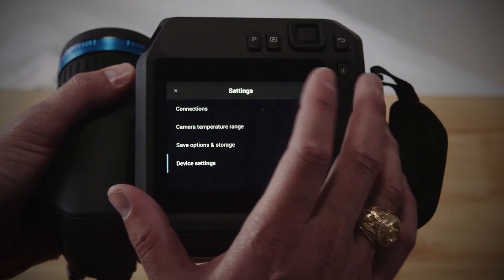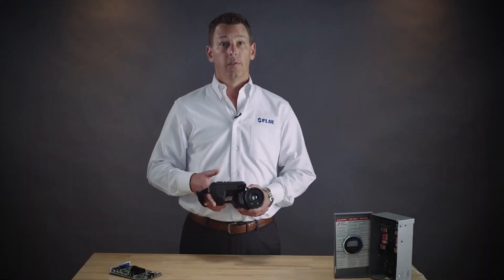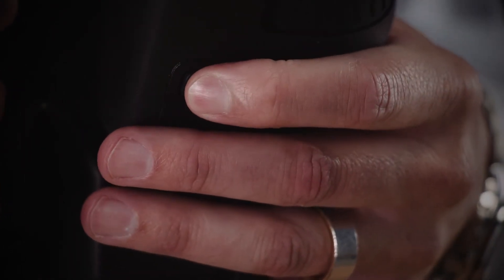Now you'll back out of settings and device settings and you'll choose save options and storage. The measure distance should be turned on. To activate the laser at any time, press the laser button under the lens.